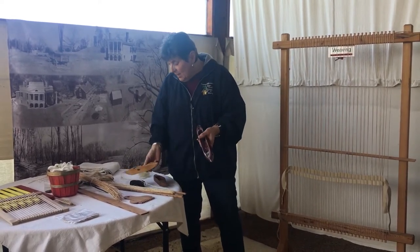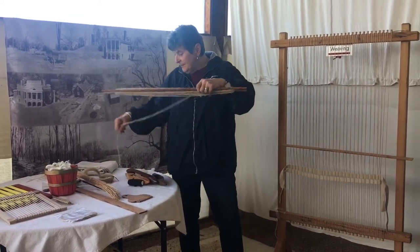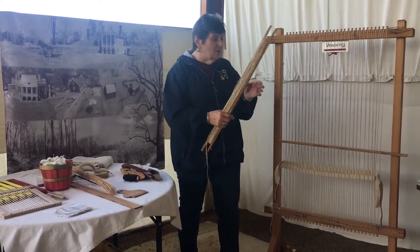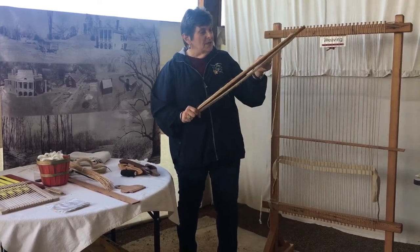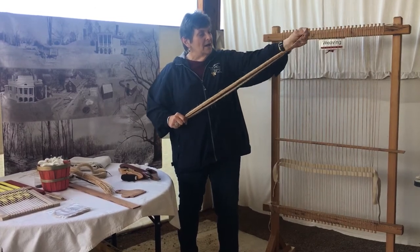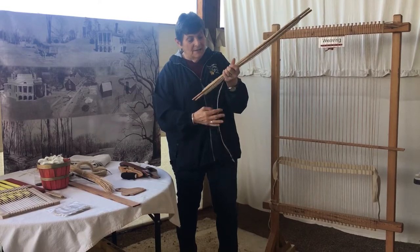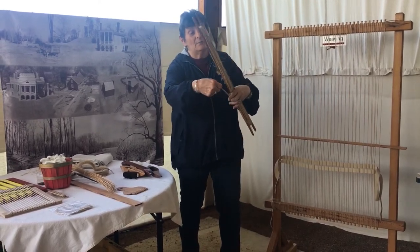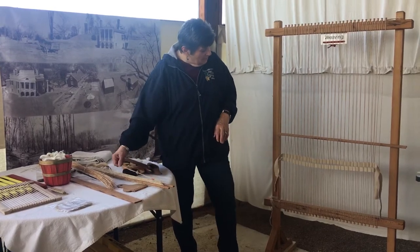Today I am going to use a different type of yarn along with a different type of shuttle. This is a shuttle that I use here at Poplar Forest with the loom that I have, and you can see the string is fairly coarse. Of course, they did make burlap bags here, so this is sort of where their bags would have come from.